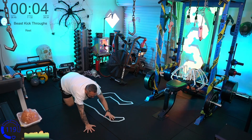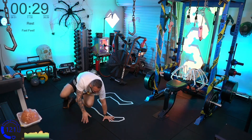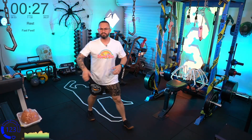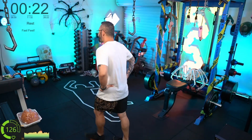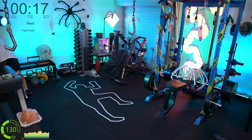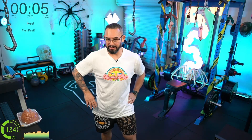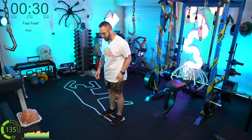Build up a nice rhythm here, try not to break it. Good, good, good — that was fun! It's actually getting really hot in here today. Let's get these fast feet in — go!